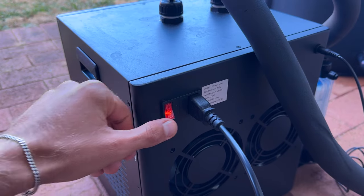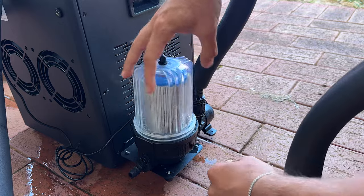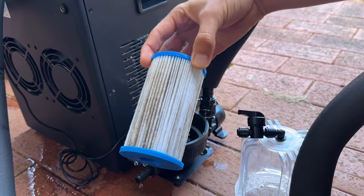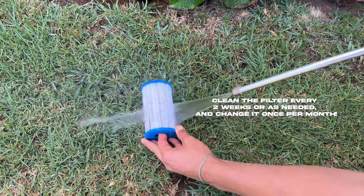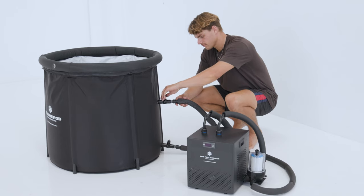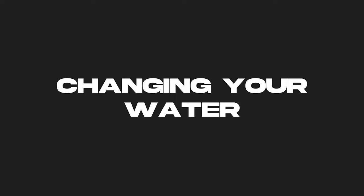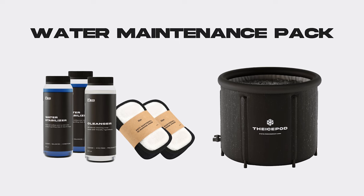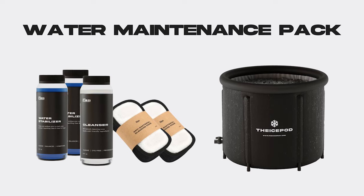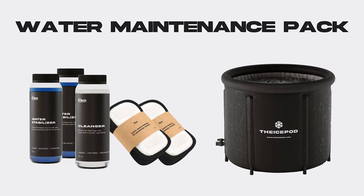Maintenance protocols: number one, turn off your chiller and close both valves of the ice pod. Number two, loosen the transparent filter housing by screwing it counter-clockwise. Number three, take the filter cartridge out and rinse it with water and a brush, or spray it with a water hose to get the dirt out — change your filter once every month. Number four, hand tighten the transparent filter housing back on. Number five, follow steps nine and ten from the setup instructions to start the chiller again and ensure circulation. Change your water once every one to two months when using water sanitizer, or as needed. Change the water when it looks dirty or when it has algae or scum build-up. It's essential to use water sanitizer, otherwise the water will only last one to two weeks.